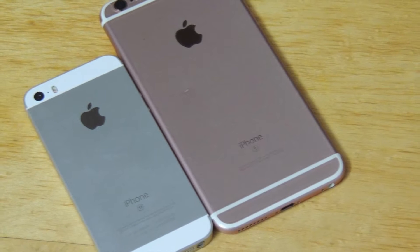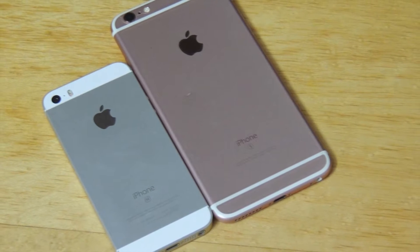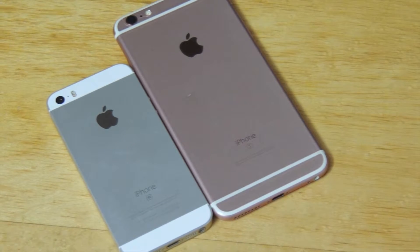This year, Apple has gone back to the design of iOS. As you can see, the iPhone 6S Plus looks like a giant front of the iPhone SE.